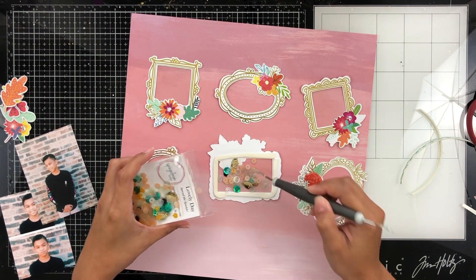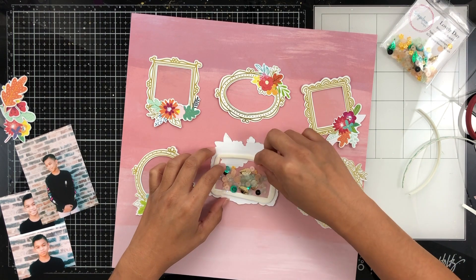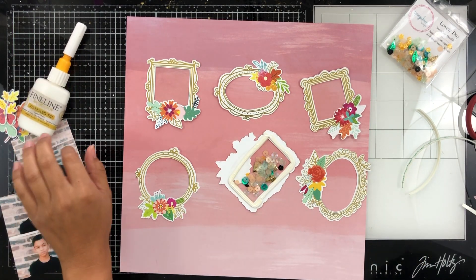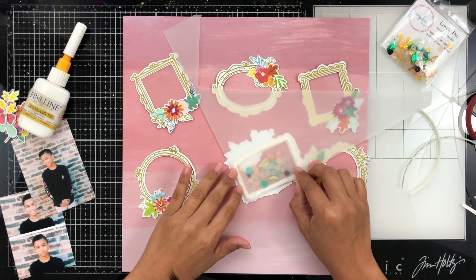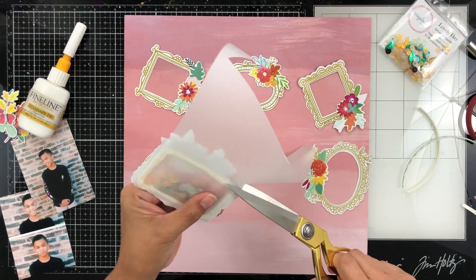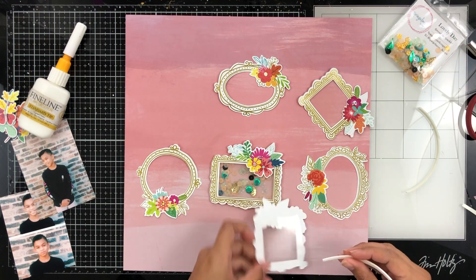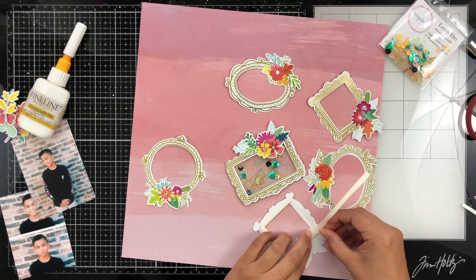What I did there is I took some foam tape, trimmed it into thin strips, and I'm going to add my sequins into the little pocket that I created with the foam tape. I'm going to do what I always do, which is back my shakers with vellum because you can still see the pattern paper behind it and it just gives the shaker a soft look.